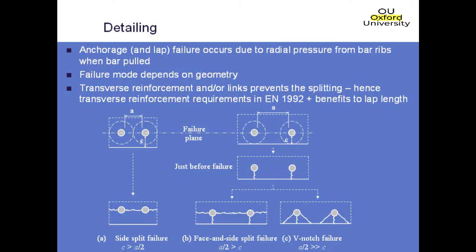Generally speaking, anchorage failures will take one of three different forms, and those forms are illustrated on this slide. The first is the side split failure, which is the one shown on the left-hand side.